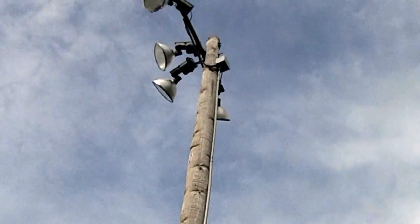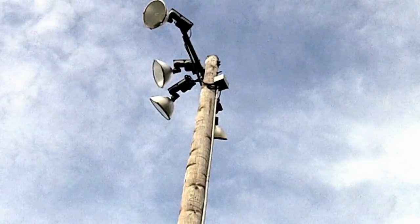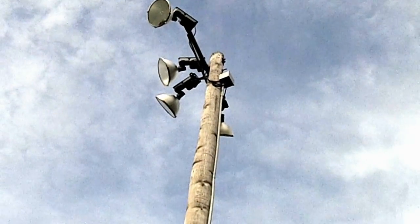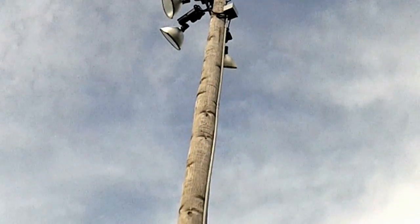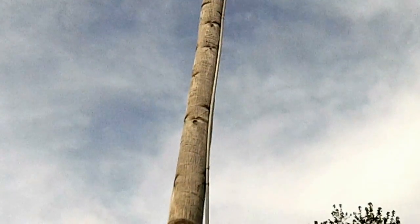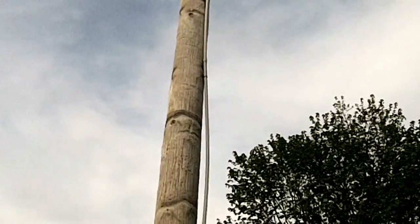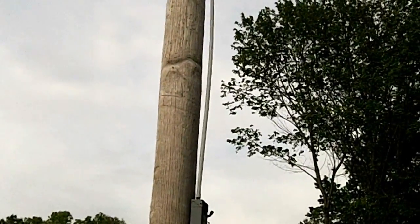NEC section 352.44 requires expansion fittings on PVC when it's running a straight line like this between fixed points, if the expansion and contraction is expected to be a quarter inch or greater. Where this is 30 feet, we can certainly expect at least a quarter inch of expansion.